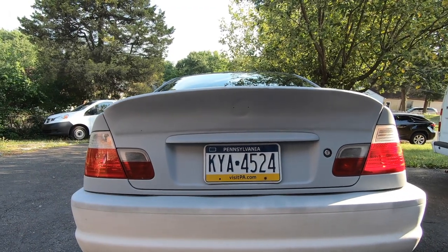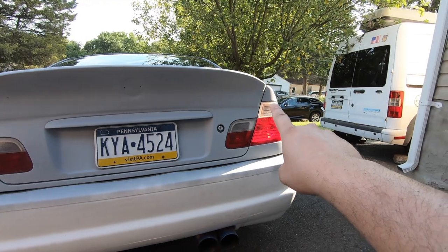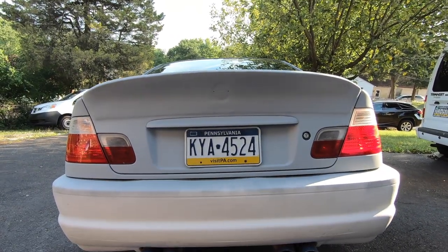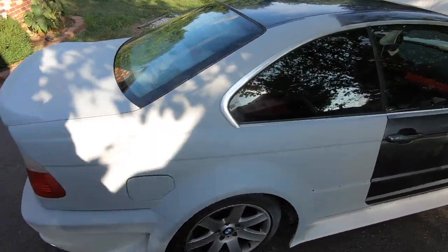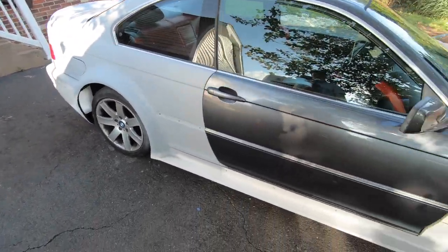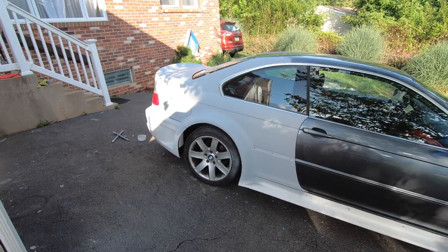I noticed that the CSL trunks kind of have this line going from that tail light to that tail light, so I kind of left it. It does sit a little bit higher with that line but mine's a little lower — I don't really care to be honest, it's such a small difference it's not gonna matter. I'm just so amazed by how this turned out. No tiger stripes with the primer either. I'm so happy. I'm definitely gonna do the whole car. But yeah, thank you guys for watching and I'll see you in the next one.